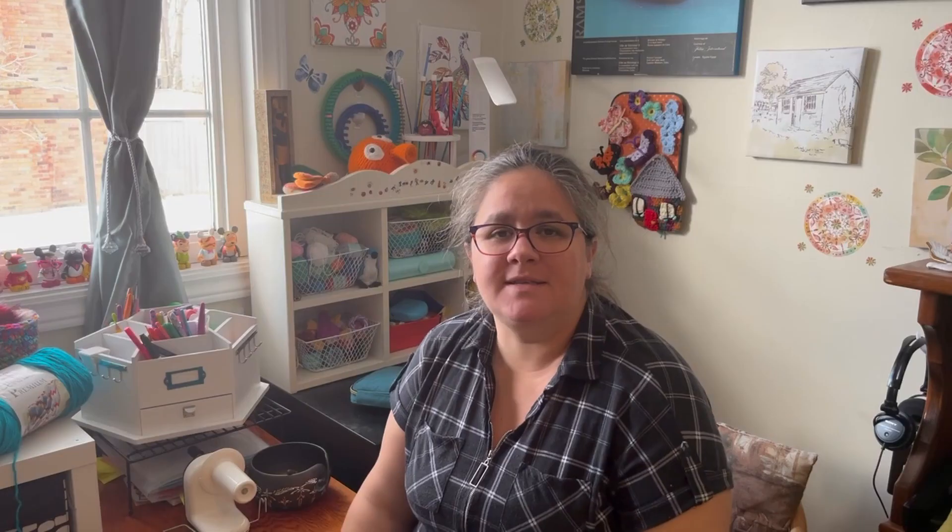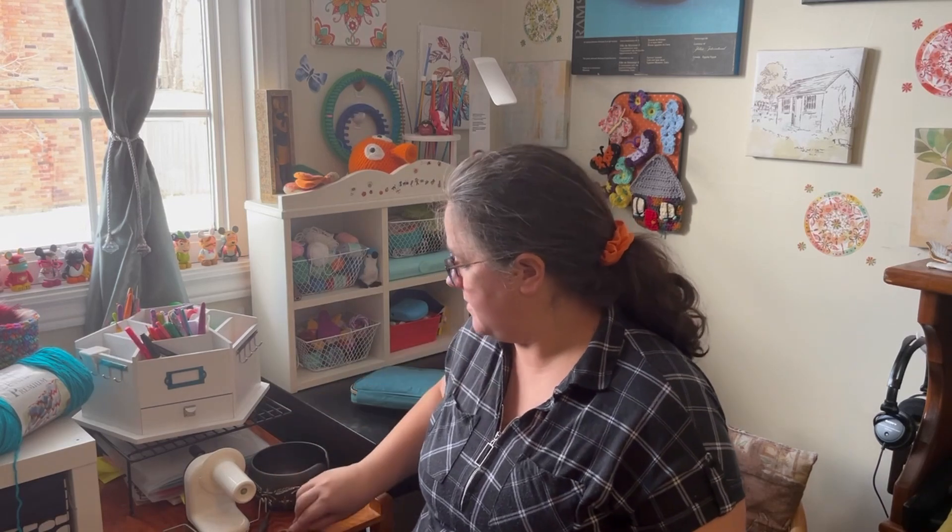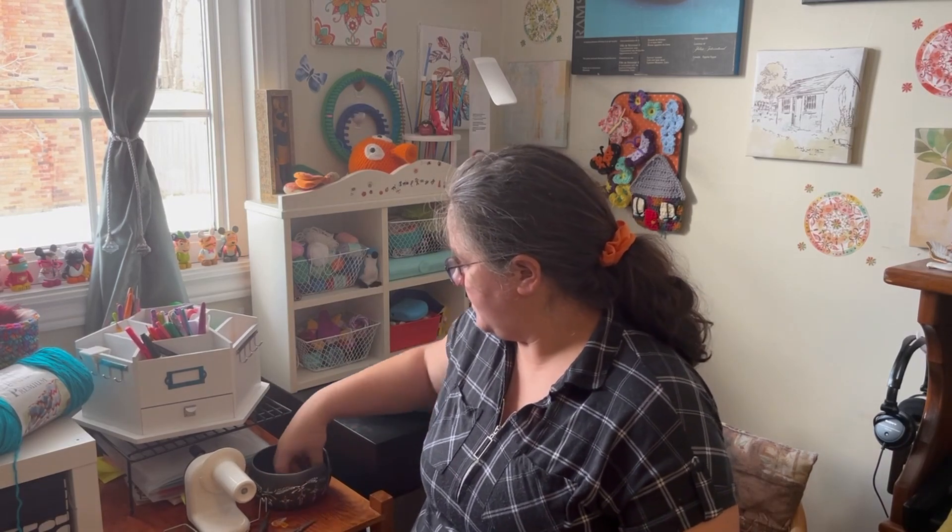Let's start talking about the first item on the list of how crochet items have made my life a little bit easier when I'm making certain projects or even larger projects. One thing you may want to get is a bowl like I have right here — something to put your yarn ball in so you can control where your ball is going instead of just dropping it on the floor.